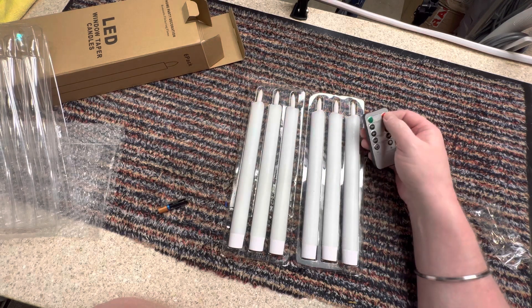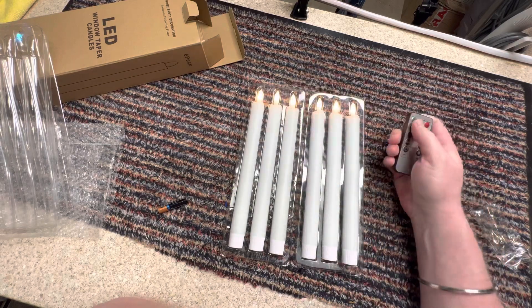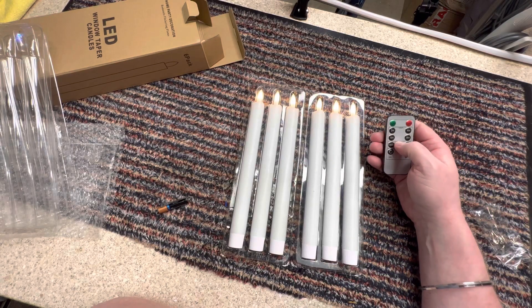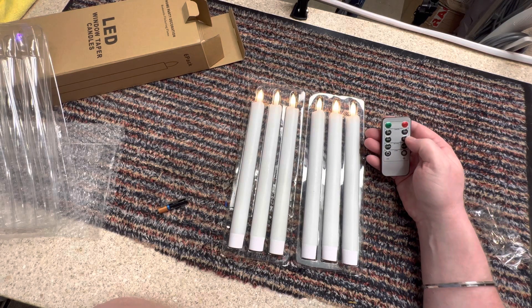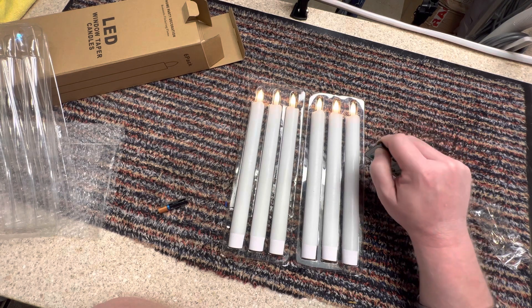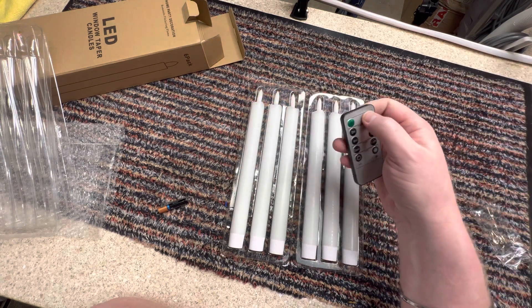And that's about it — then you can turn them off. There's not really much else to them. Let's have them on for four hours. I think the best way to really see these is in the dark, so I'm going to pop them on the windowsill, wait for it to get to night time, and we'll come back and have a look at what they look like.